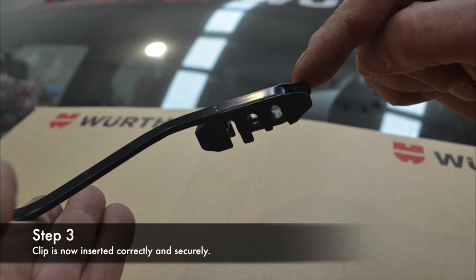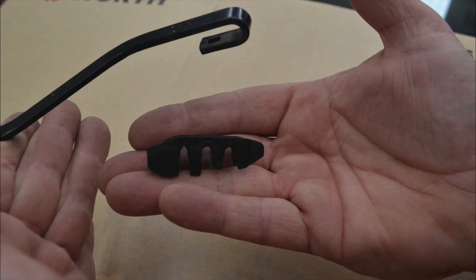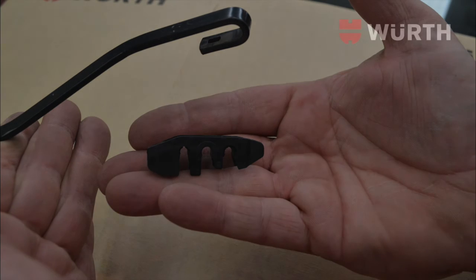Worth Wiper Blades with Multi-Fit Clip — a complete solution to enable your workshop to satisfy all your wiper blade requirements.